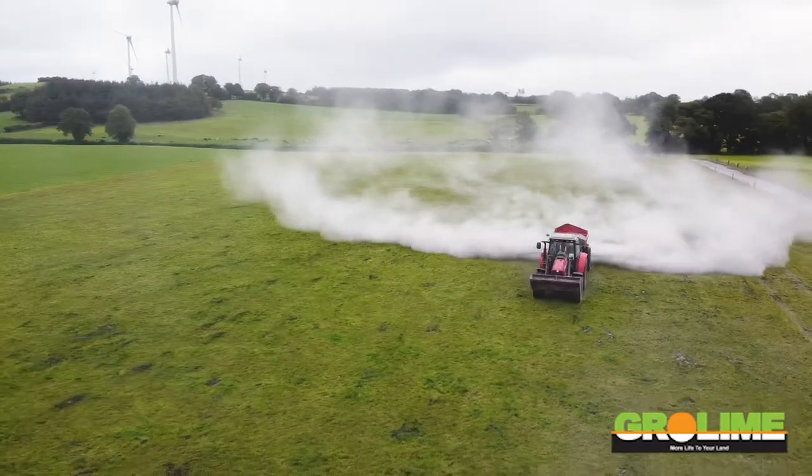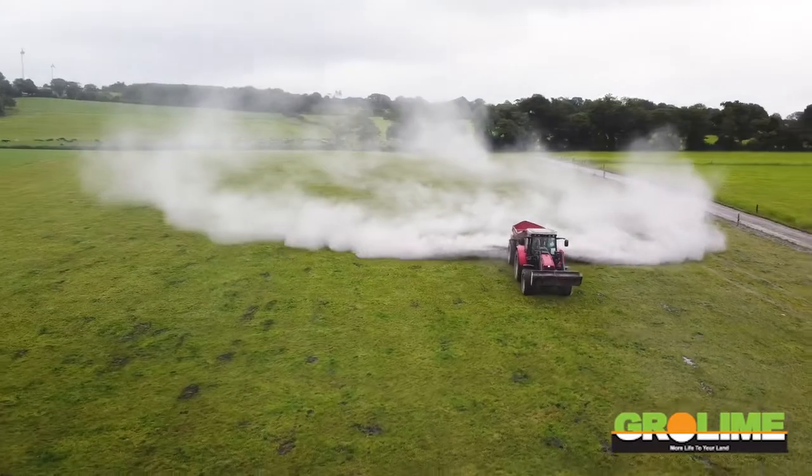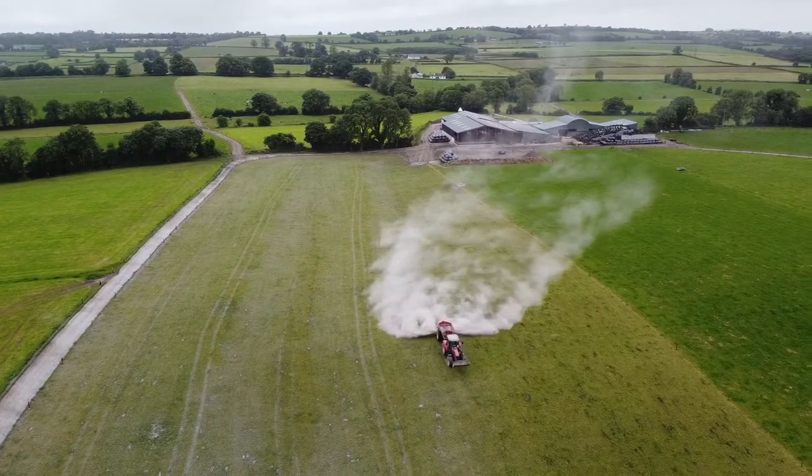We can see from the liming that we've done over the last number of years that it has grown more grass and we are getting better utilization of fertilizer. For us it's a no-brainer to use Grolime here because it's the most economic and most efficient way of getting the best utilization from our grass.